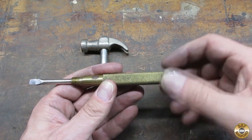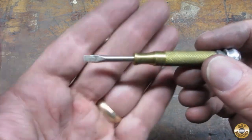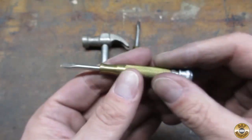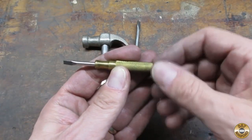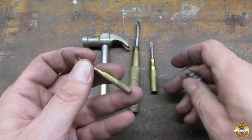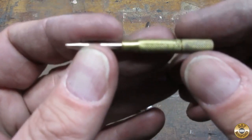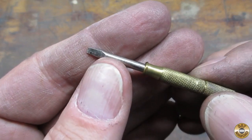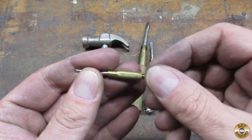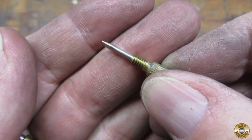The cap unscrewed to access more screwdrivers. The screwdriver tips were in pretty good shape. The last screwdriver was tiny.